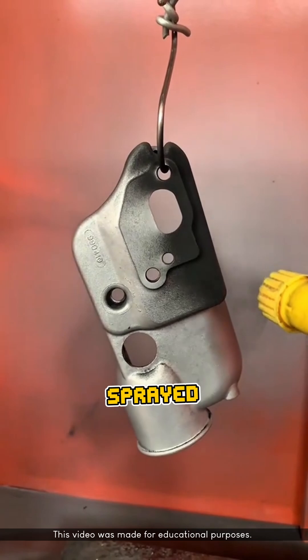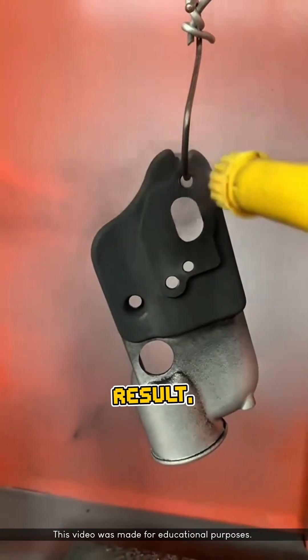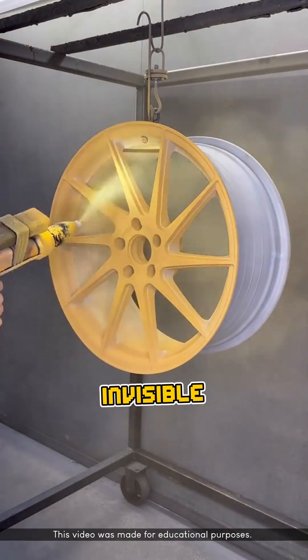Fine powder particles are sprayed using an electrostatic spray gun, which charges each particle with electricity. As a result, the powder sticks tightly to the grounded metal surface, almost like it's being pulled by an invisible magnet.